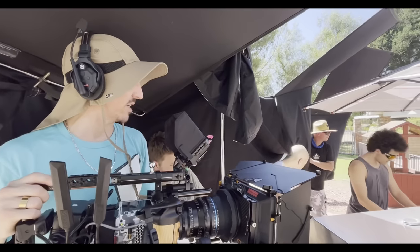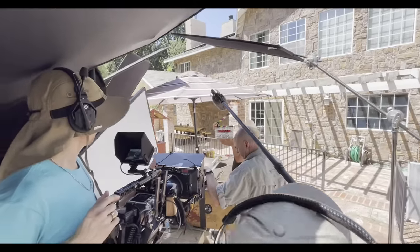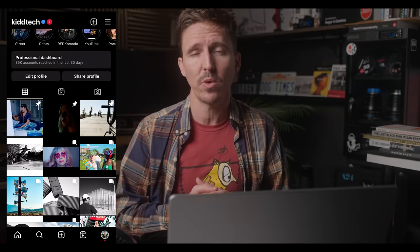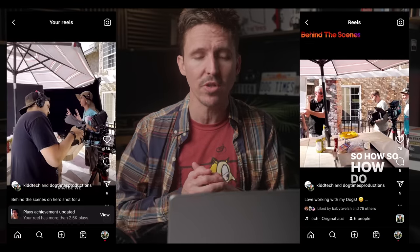If it was up to me and we had infinite budget, this is something I would have pushed to have at least two days to work on. The reason is because this involved five actors and camera was looking 360 degrees because of the blocking. I do share a lot of behind-the-scenes over on my personal Instagram at Kid Tech, as well as my production company at Dog Times Productions. I share a lot of BTS in the reels and stories, so be sure to follow me over there.